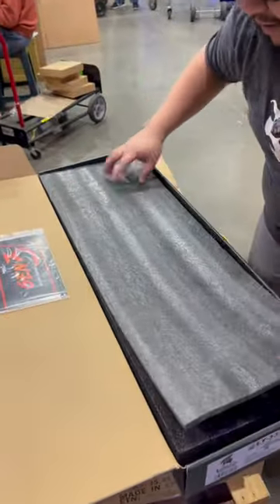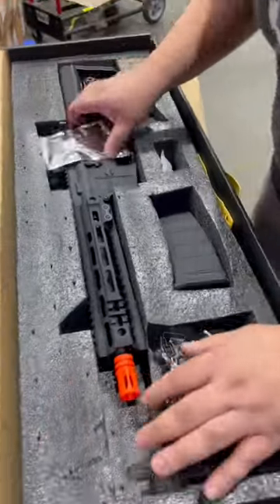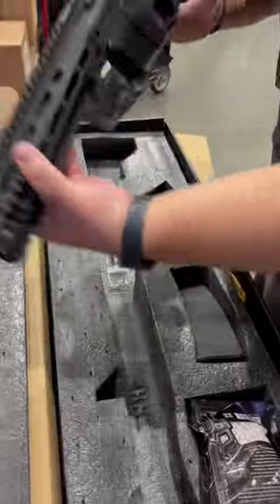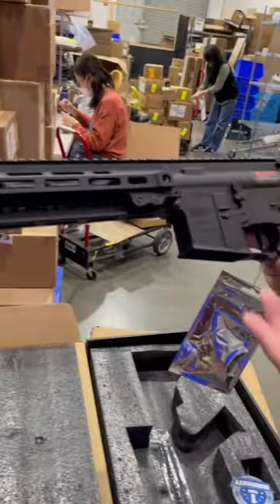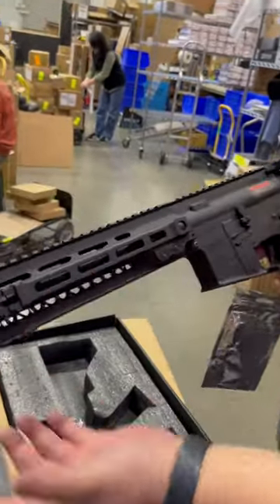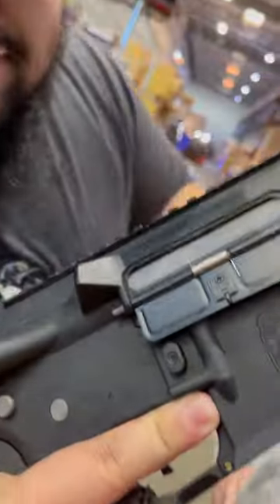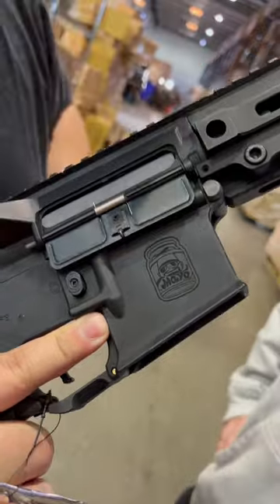Here we go, first reveal. Oh my goodness, that finish is crazy. Look at that. Hold on, hold on. First off, got a little bit of heft, that nice full metal construction, that clean M-Lock rail that we've been talking about. We also have the nice M-Lock P-Mac, and then of course the mail gang jar right there.